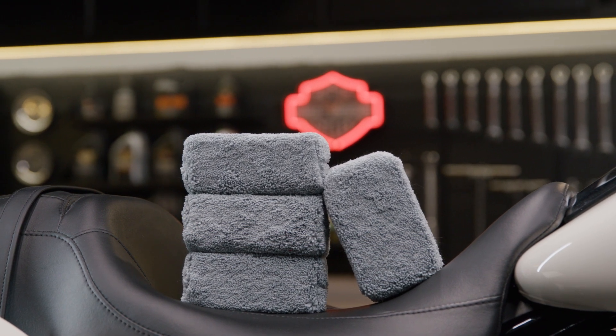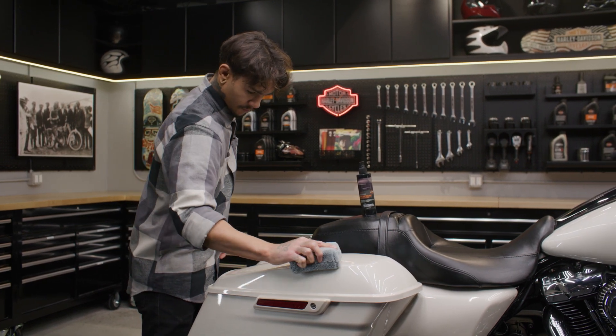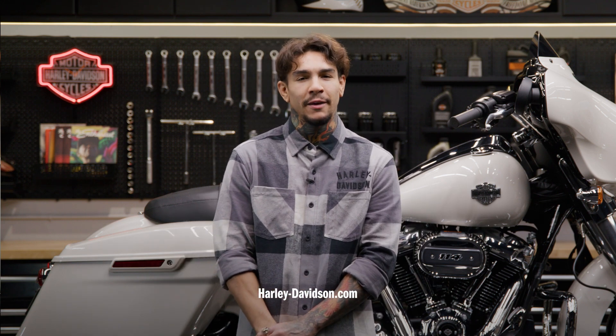This applicator is sold in a pack of four for all your detailing needs. Give your Harley-Davidson motorcycle the attention it deserves with our microfiber applicator block, and you'll have professional results in no time. For this and any other genuine Harley-Davidson products, visit HarleyDavidson.com or any authorized Harley-Davidson dealer.